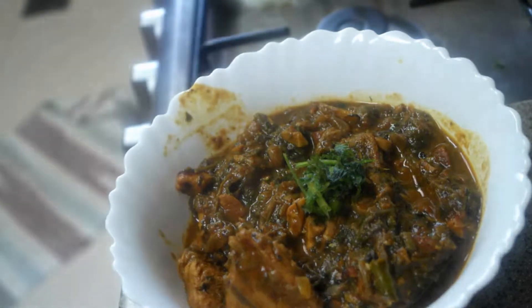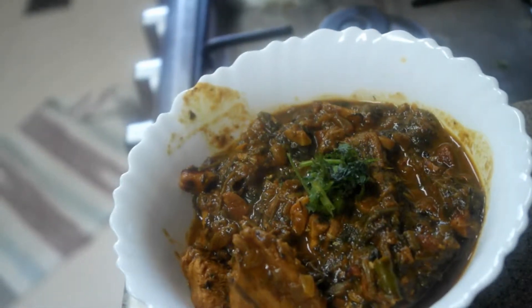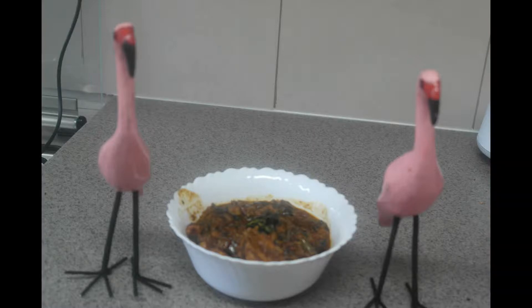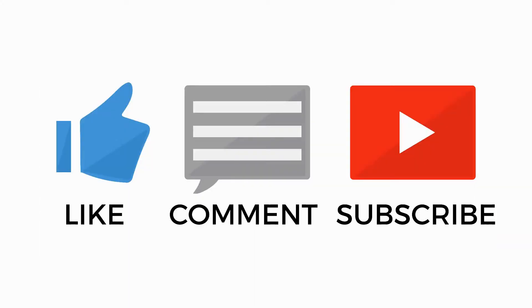Here we have the chicken curry — coriander chicken curry is ready. Dish it out and serve. If you like, visit my channel, subscribe, and hit the like button too. Thank you very much.